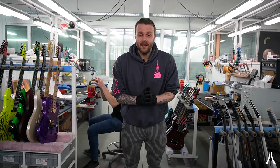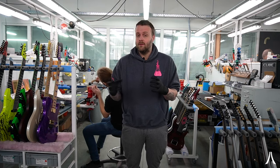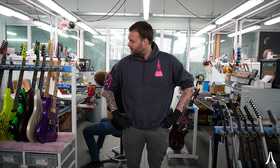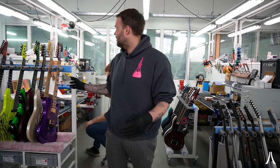Hi guys, this is Pascal from Aristides. Welcome to the Aristides factory where we are today to show you guys some of the different things we have at assembly right now — guitars that we just finished or are about to finish. My voice is a little shot, we're in flu season here, but I'm just going to pick up some different things and show you guys what we are working on: some spectacular finishes, inlays, stuff like that.